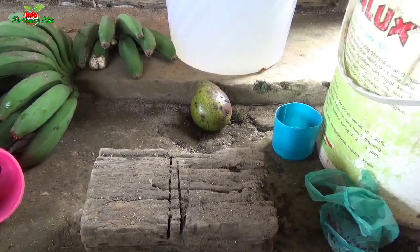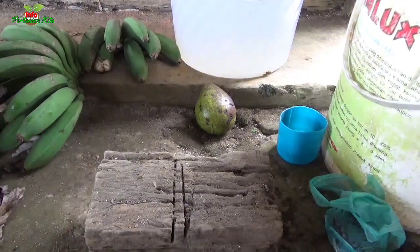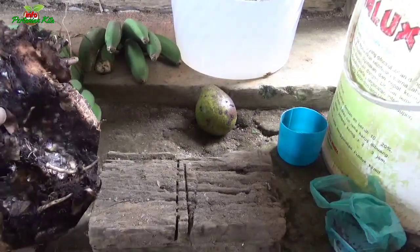Bila Sobat Tani, di manapun anda berada, untuk cara membuat Pupuk Organik Cair ini, pertama bonggol pisang kita hancurkan terlebih dahulu Sobat Tani.